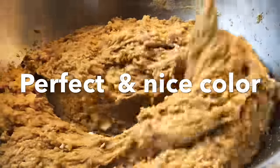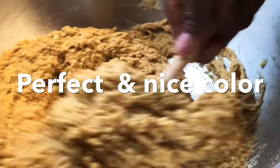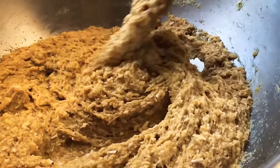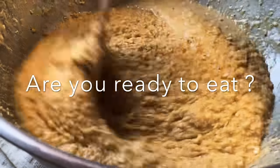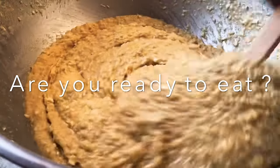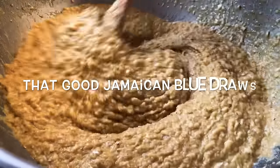It's almost ready — we're gonna put it in the banana leaf and boil it. Look how pretty it is. I like the body of this blue jaws — it's pretty nice.